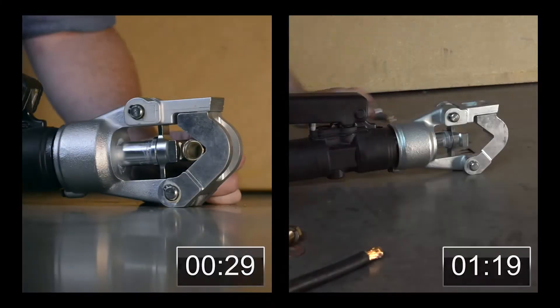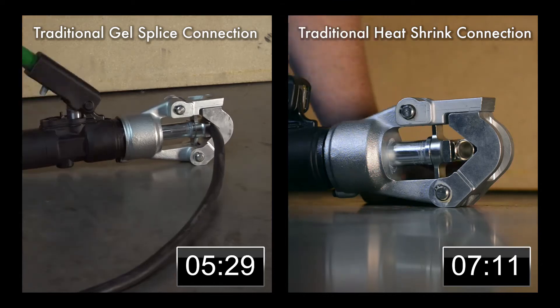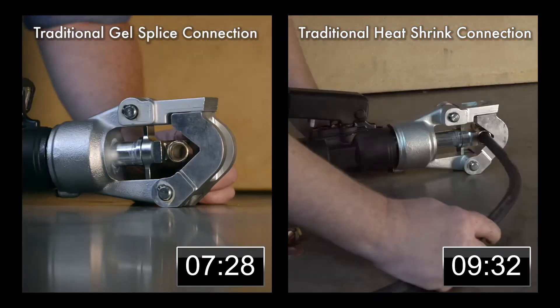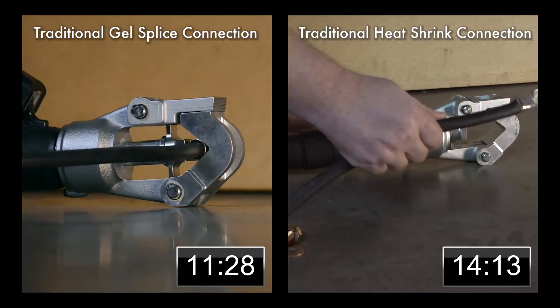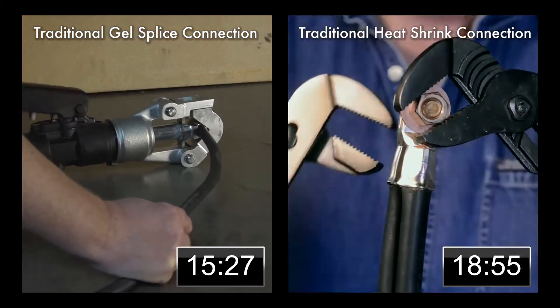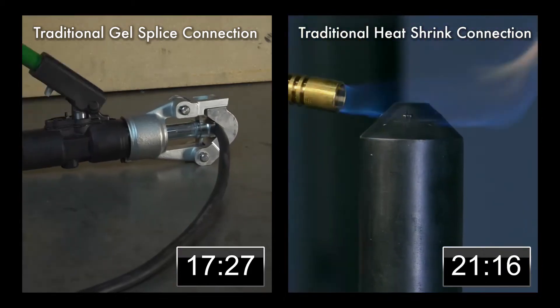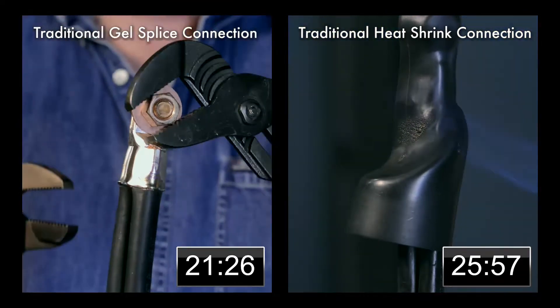Heat shrink and gel splice compression connections require an array of supplies, including washers, end caps, gel caps, compression tools, pliers, propane, and torch. These two methods call for stripping the conductor, inserting the conductor, screwing or compressing the connector — often with much difficulty — then either heat shrinking the connection or using a gel splice.